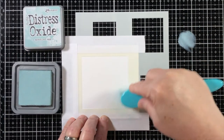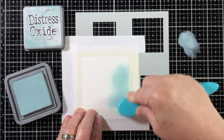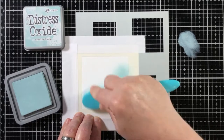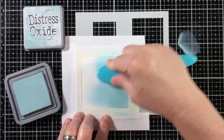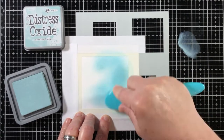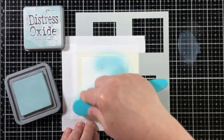I used some post-it tape to go around the stencil area because this stencil piece has many different holes in it for other sizes, and the post-it tape makes it easy to ensure the rest of my card base doesn't get any color where it's not wanted.